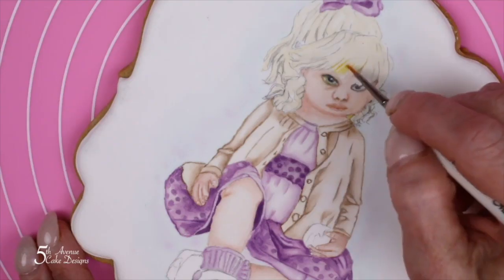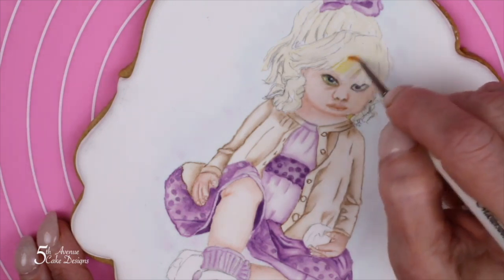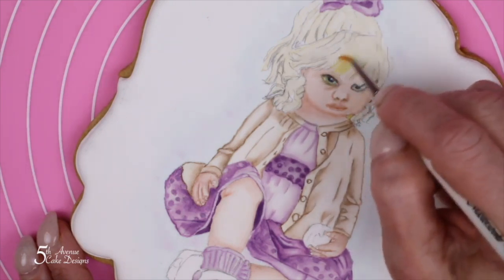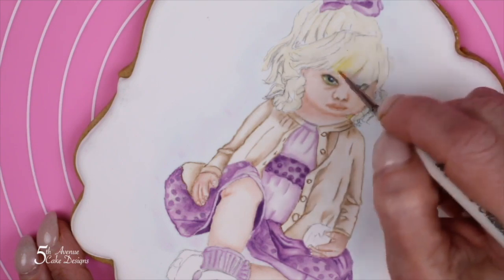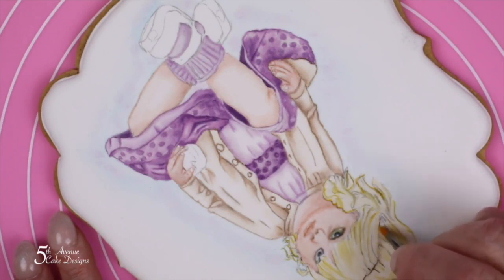Painting hair can be quite intimidating. I find the easiest way to do it is to look at the shapes in the hair rather than think of the hair as strands. I like to paint the lightest tones first, then the lightest mid tones, and then start building a map by painting my darkest tones in the shadow areas.